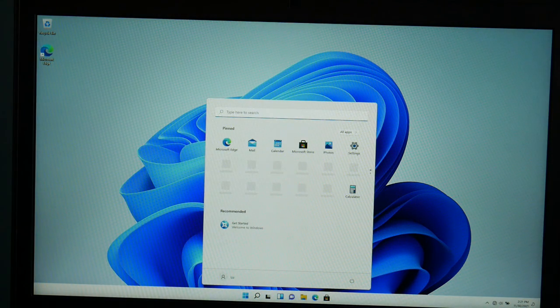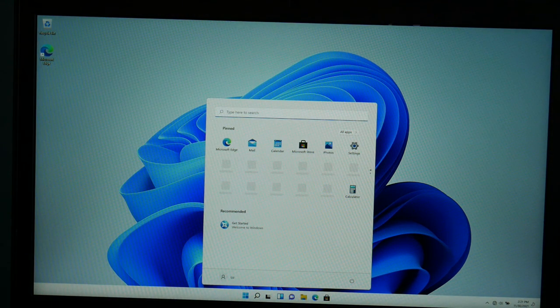And there we go — Windows 11! That is how you go about installing Windows 11 on your computer. If you have any questions, leave them down below.